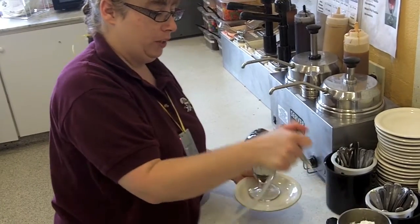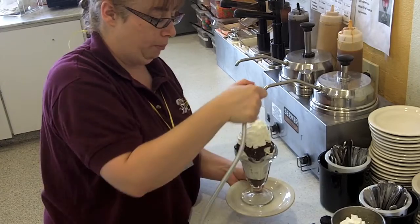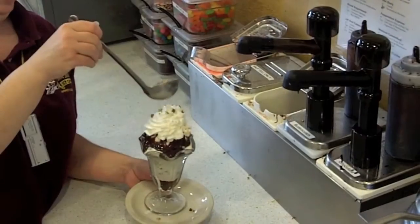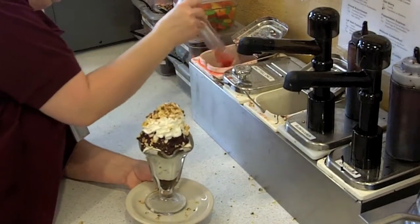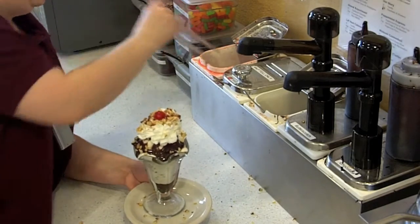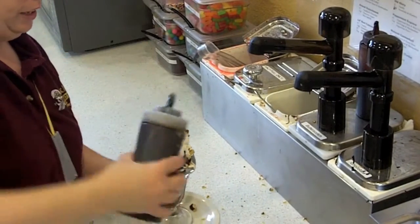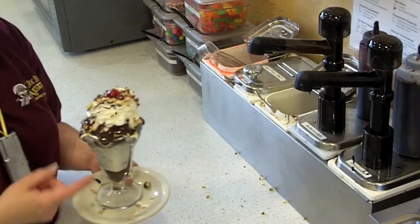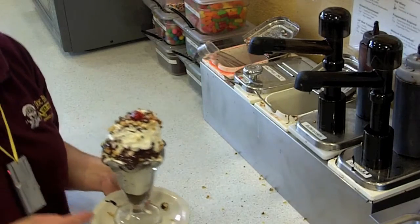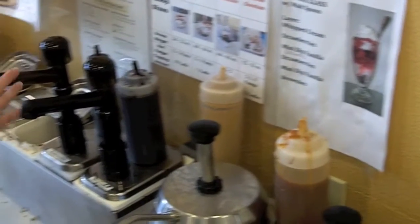Shoot your whipped cream to make sure it's nice and consistent. Add it to the top of the sundae. You're going to come down and get your nuts and your cherry. Push in a little bit and then drizzle. The only sundaes that get drizzled with chocolate sauce are chocolate sauce topping and hot fudge. If they're getting a caramel sundae, you're going to drizzle caramel.